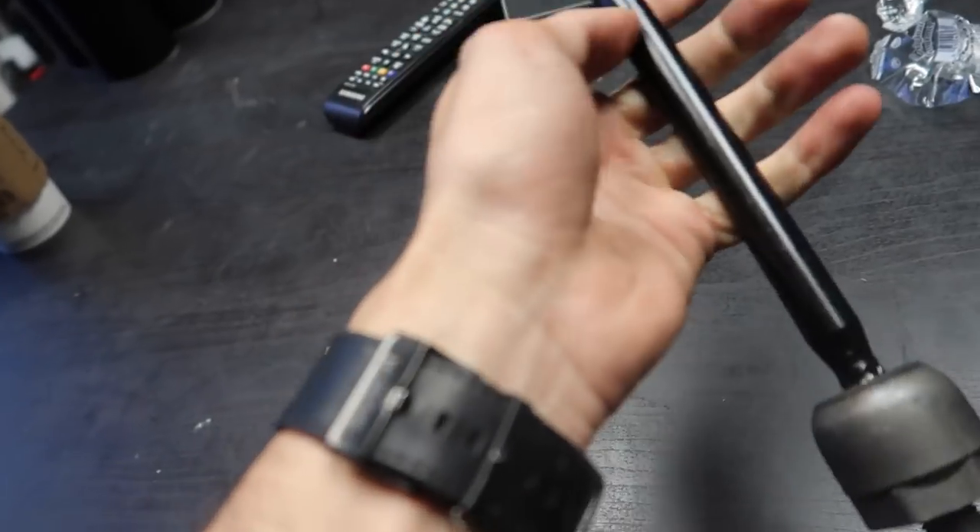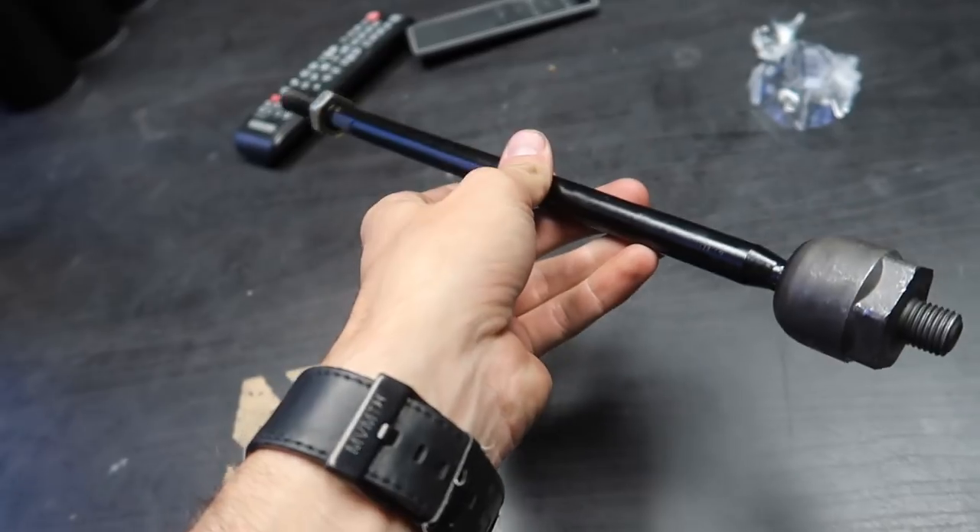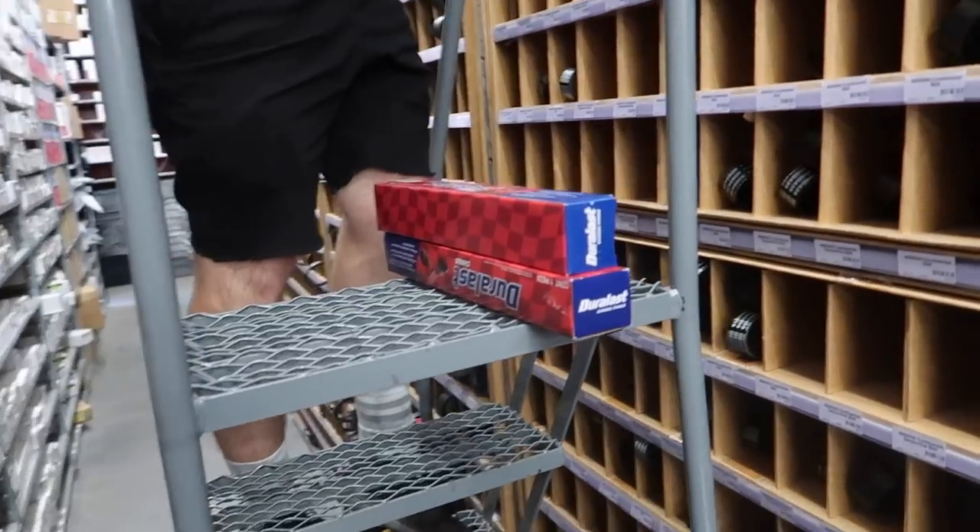We're gonna run to AutoZone right now and bring this to see if the Nissan Maxima matches the thread pitch and the length. If it does, we'll get super lucky and can replace this and have a working car today. I have someone coming on Friday to align the car, so I'd ideally like to get the tie rod situation figured out by tomorrow — which puts us in a very tight window, so we need to get moving quick.